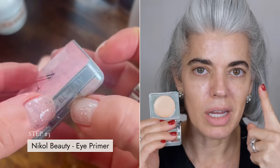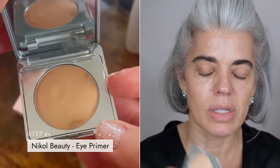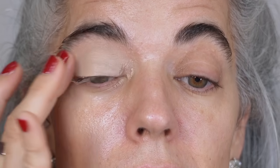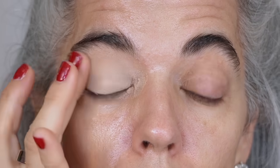Taking my eye primer — the first product I use on my eyes. I do my eyes first; I don't do concealer, BB cream, or foundation until my eyes are completely done and everything's cleaned up. I'm going to neutralize out my eyes. I'll go from the base of my lashes all the way up to my brow bone and just really give a nice base for my eyeshadow. This is going to help your eyeshadow last all day and look true.